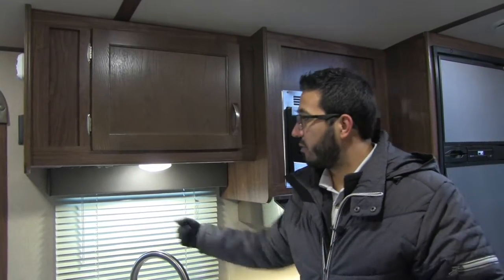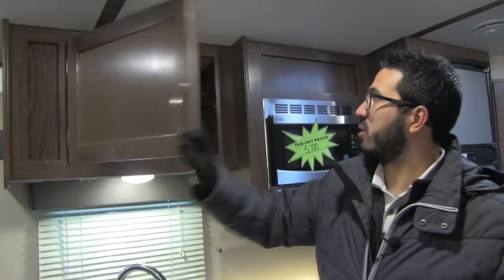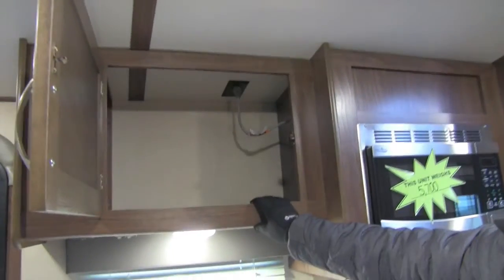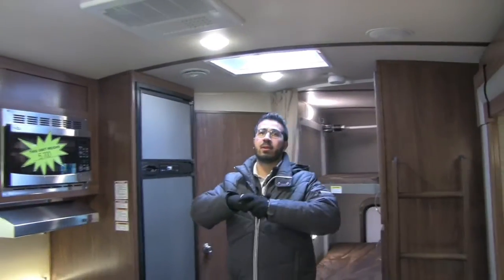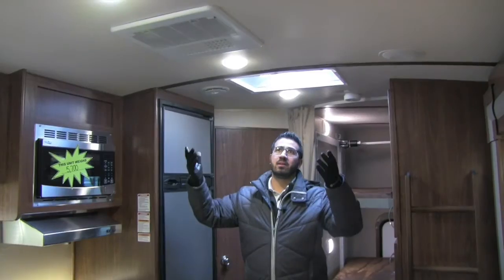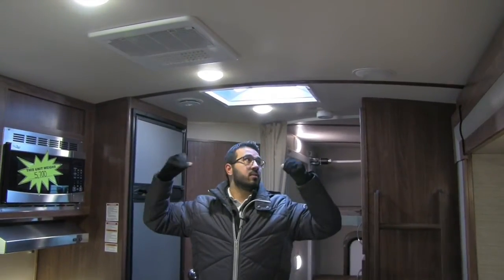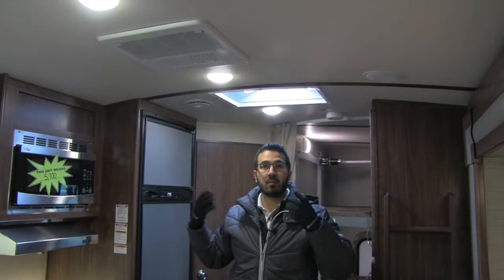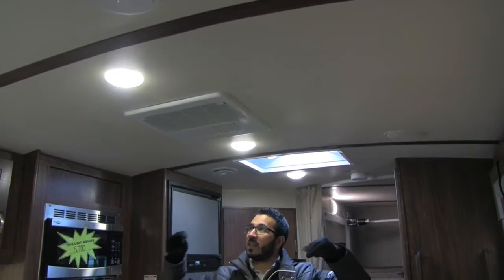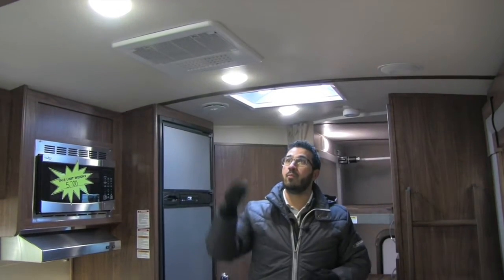You have a nice big window there too, so you can have a view during the day and it lets in natural light. Right up top, there's some pantry space to put your food. Taking a step back and looking up at the ceiling, it's a beautiful barreled ceiling with great aesthetics. You can see the wood strips going across, which help break up the monotonous white, give it that luxury look, and also provide additional headroom.